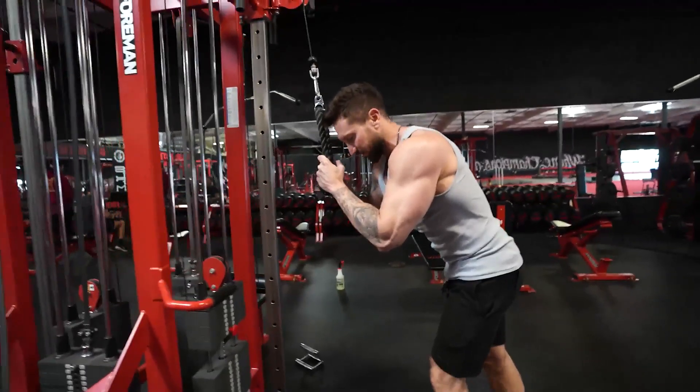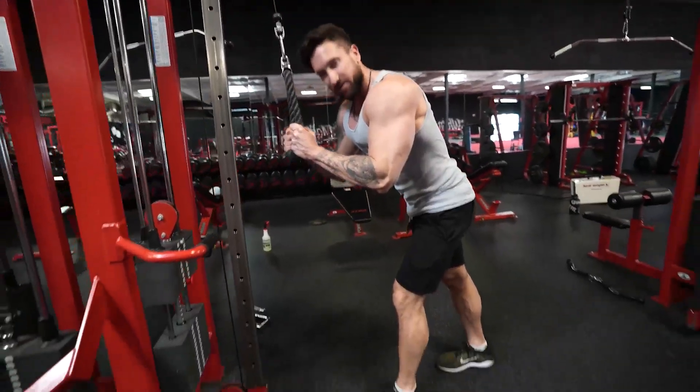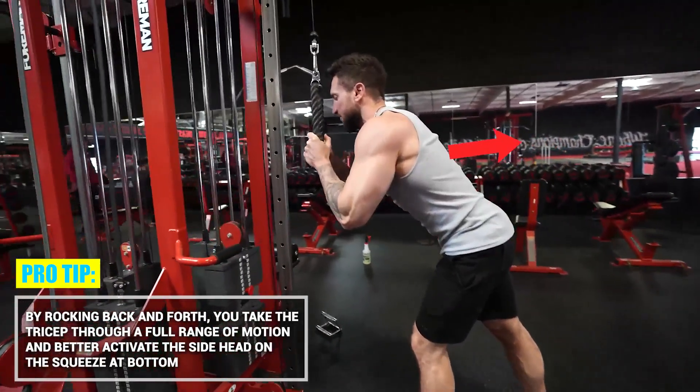The big difference on the kneeling tricep extension - at the gym, you see a lot of guys do this. Notice how my feet are staggered. We're going to drive the elbow back behind our body, full extension. Just really taking the tricep through a full range of motion.